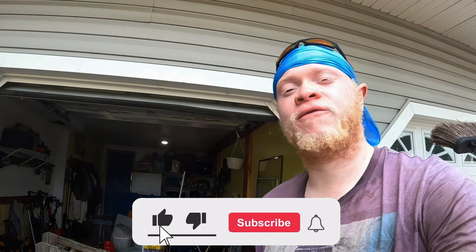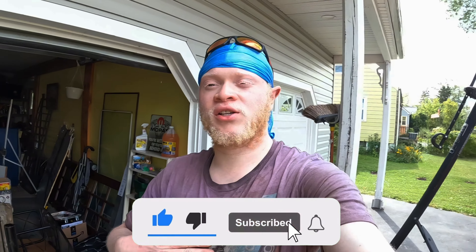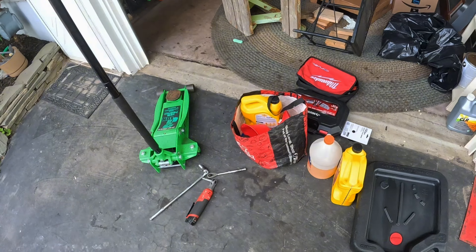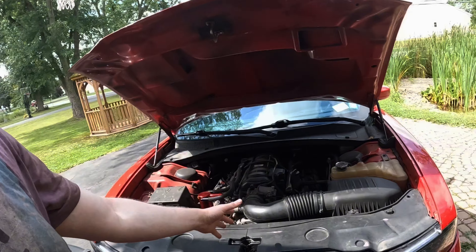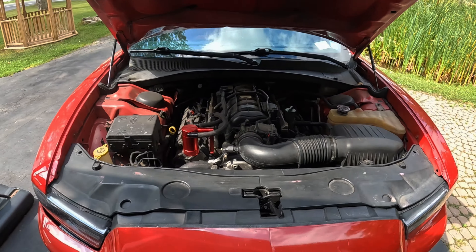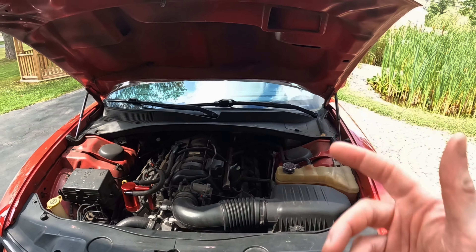What is going on guys, David Productions 345 here, got my dirty ice clothes on, you guys already know what time it is. Big red is right here, we're gonna be doing some maintenance today — it's an oil change day. This is gonna be a step-by-step on how I do my oil changes on my 2013 Dodge Charger RT Max all-wheel drive.